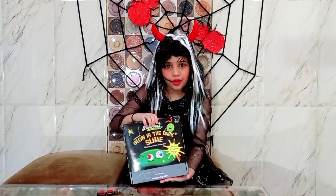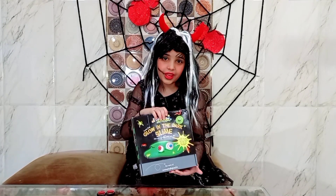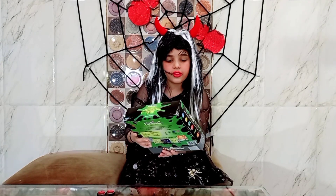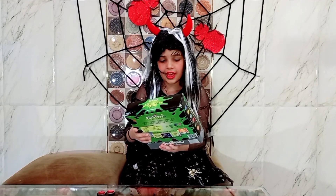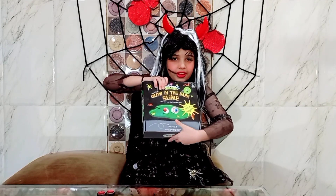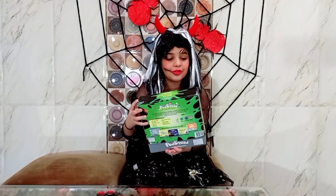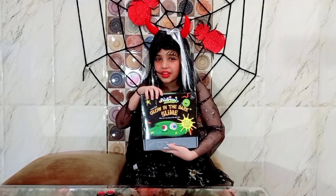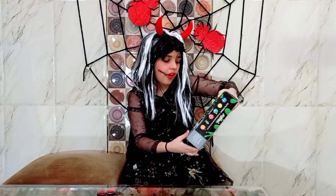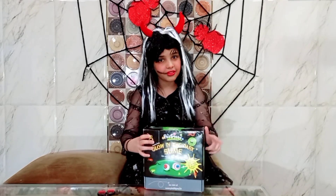This is the second slime that we are gonna unbox. The first slime was really ooey gooey and that was ready made. This one is not ready made — we have to make this slime ourselves. The box is black in color, it says 'Scary Parts Glow in the Dark Slime.' It also glows in the dark and it's all about Halloween. It has spooky eyes on it, and it says you can make your own eyeballs. There are creepy crawlies and all those things all around. I am super excited to unbox it, are you?